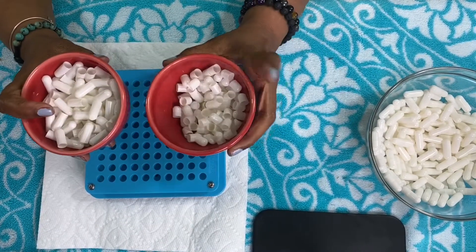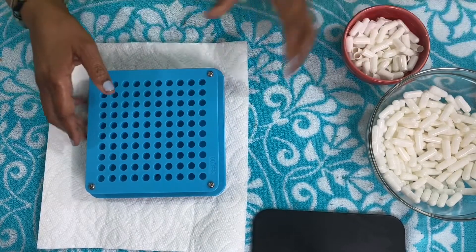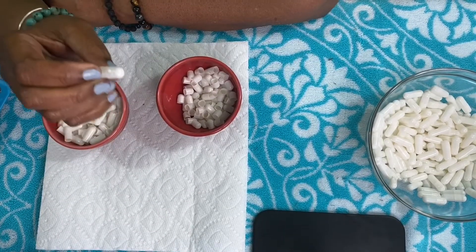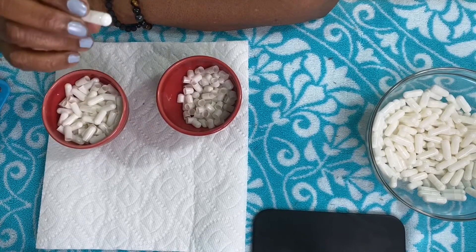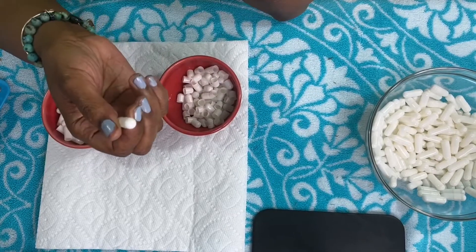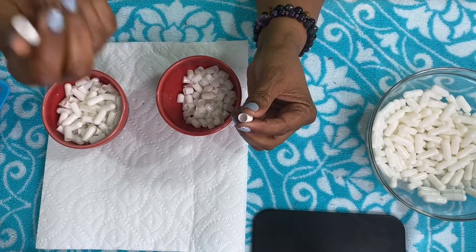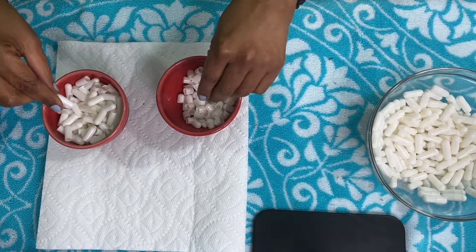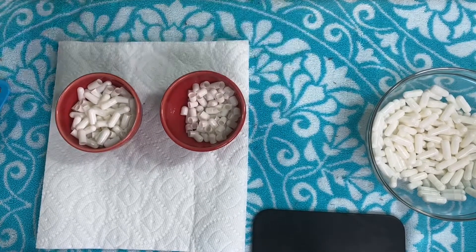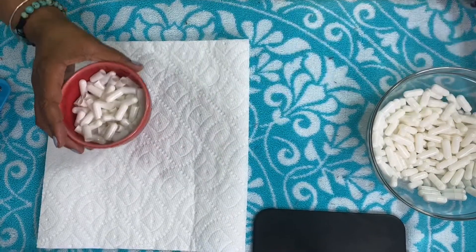I've already separated the body from the top, so I'm going to show you how you do that. This machine holds 100 capsules, and the size of these is 00. I will also have them in the description for you to purchase. So you see, this is the body and this is the cap, and you just separate them first to make everything easy. So these are my bodies and these are my caps. We are going to start with the body first.